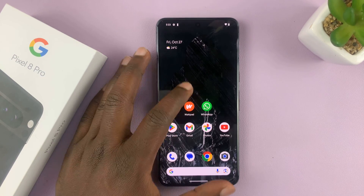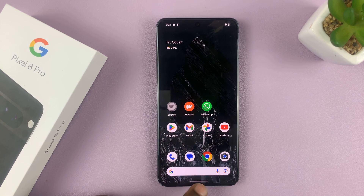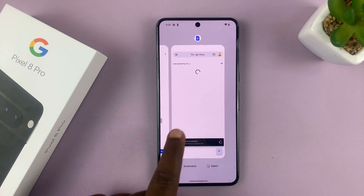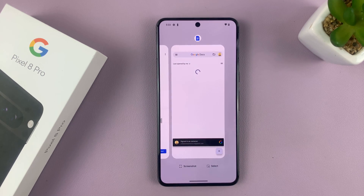You might be on the home screen like this and think that there's no app running, but if you go into multitasking mode by swiping and holding, you should see that you have several apps running in the background.